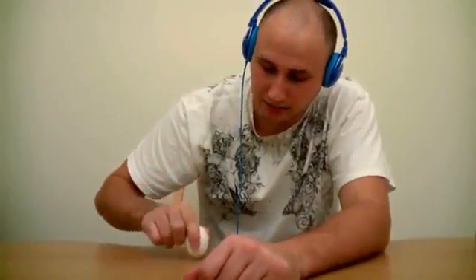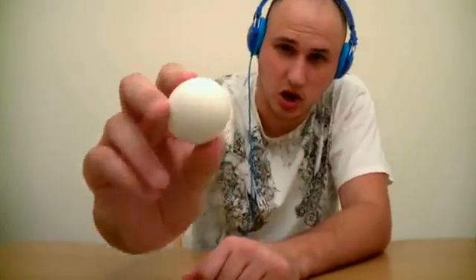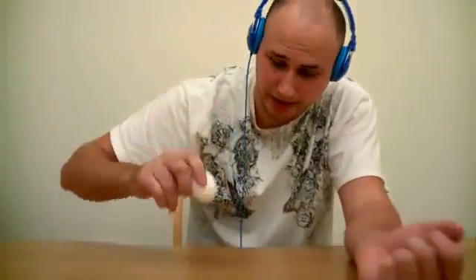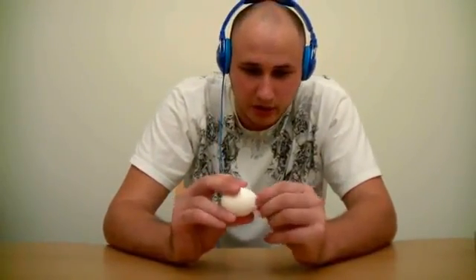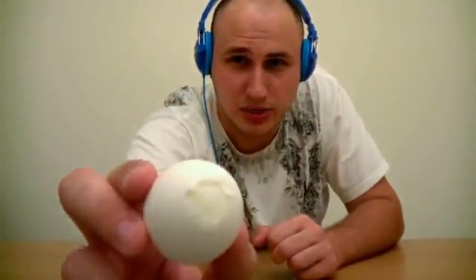You crack an egg on top like this — small crack — and then you crack an egg on the bottom, on his ass, pretty much. And then you peel a small hole like that. It is pretty small.